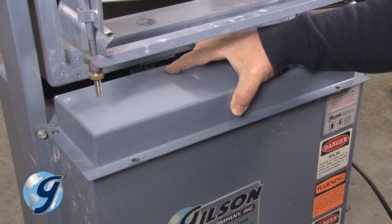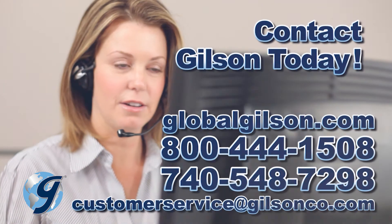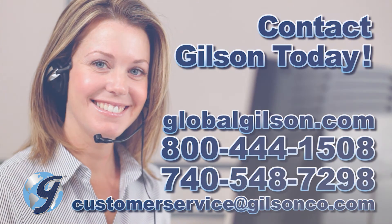Next, reattach the upper case covers. For any questions about your PortaScreen or for any Gilson product, please contact your Gilson Technical Support Team.